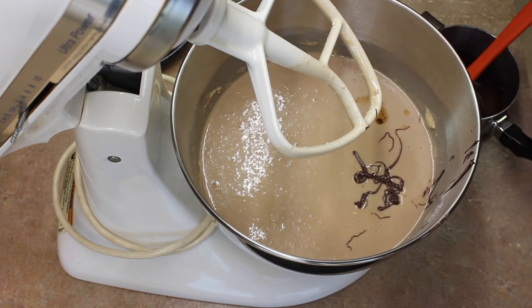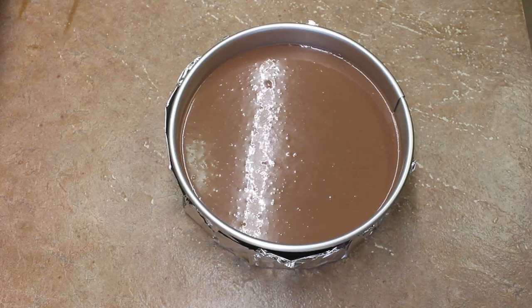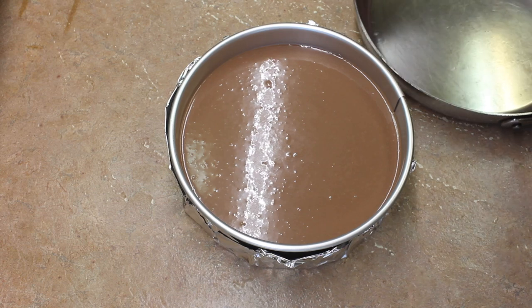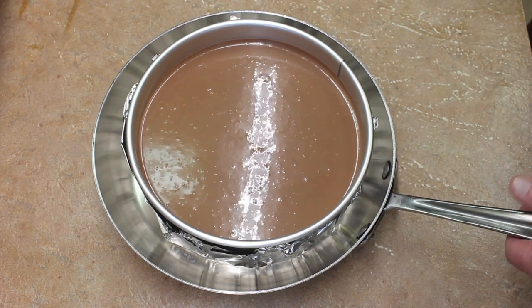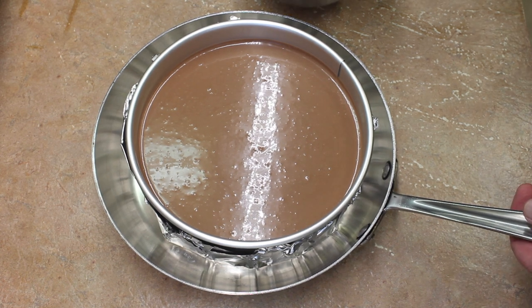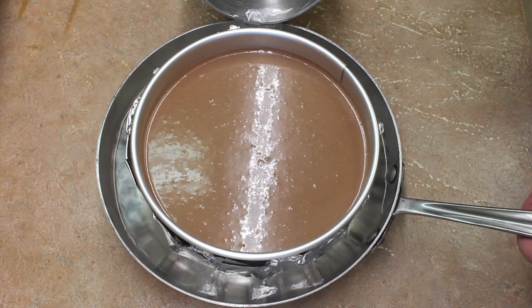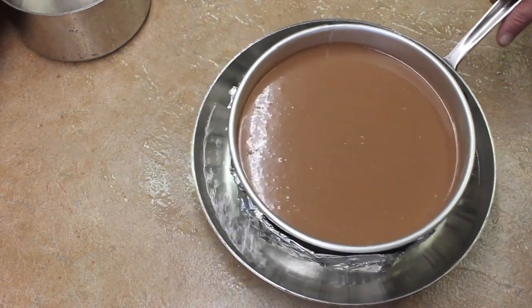And a teaspoon of vanilla, and mix. I have it in my springform pan, wrapped in heavy duty foil twice, because I don't want any of it to leak out and I don't want any water to get into it — because I'm going to put hot water around it. And this goes into my 325-degree oven.